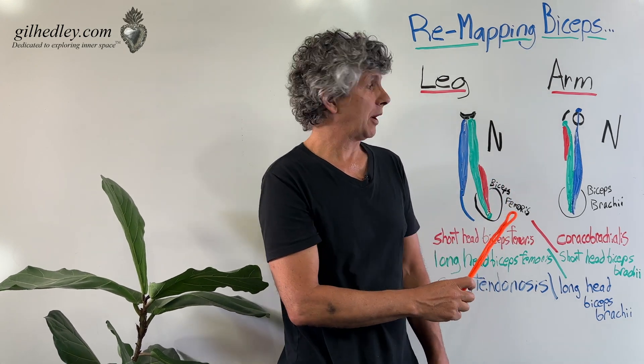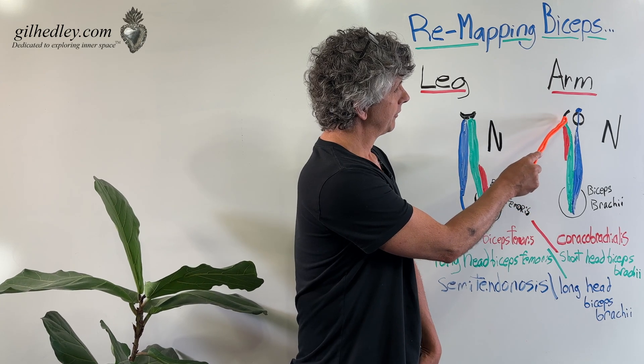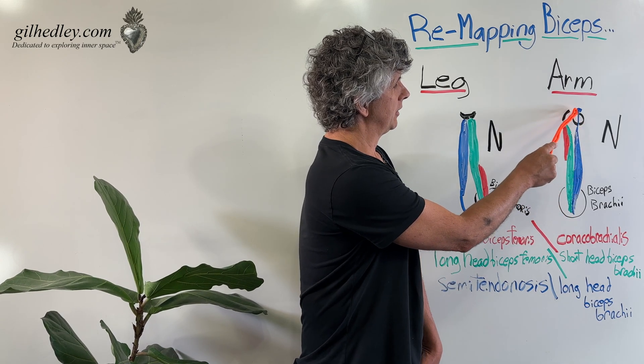And our N-shaped muscle of the arm is the coracobrachialis, the short head of the biceps brachii, and the long head of the biceps brachii.